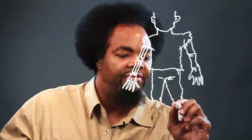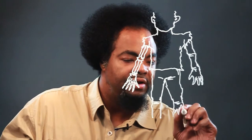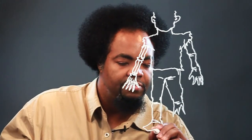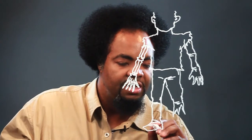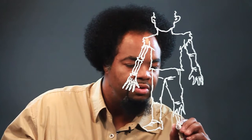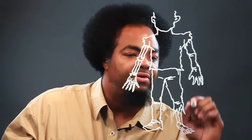Here are the legs. These lines are to show the knees. This right here — I'm doing red pants. Three lines for the shoes. Here's the bone. And here are his toes.